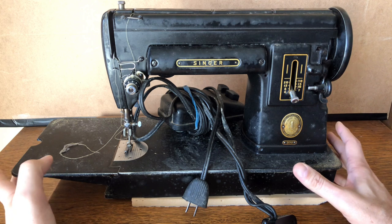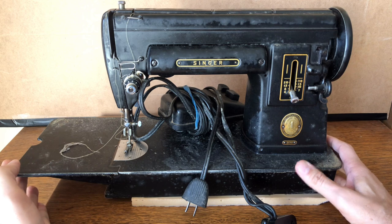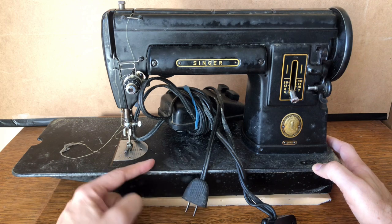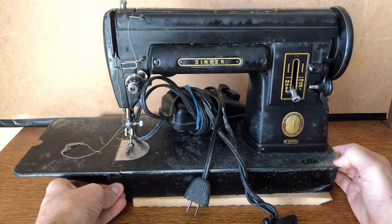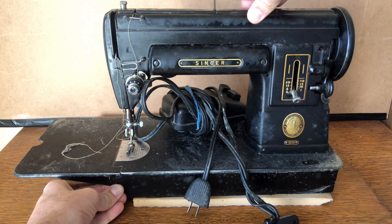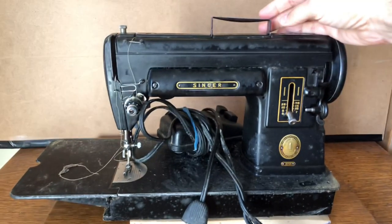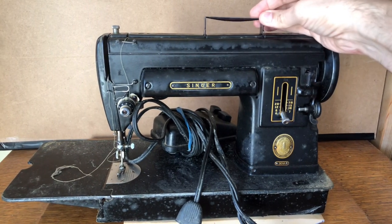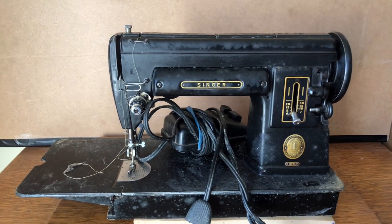The 301 was created in the model of the Singer Featherweight, the Singer 221. Like the 221, this has an aluminum chassis — it is relatively lightweight compared to a cast-iron machine. It also has a handle, though this handle has some problems. I'll be going underneath and taking the lid off; there's some hardware underneath and it looks like it's been used.